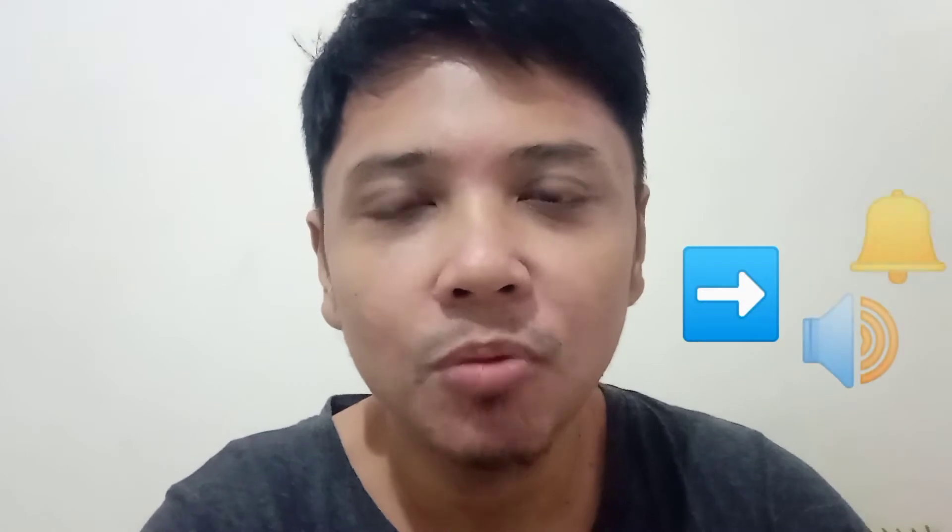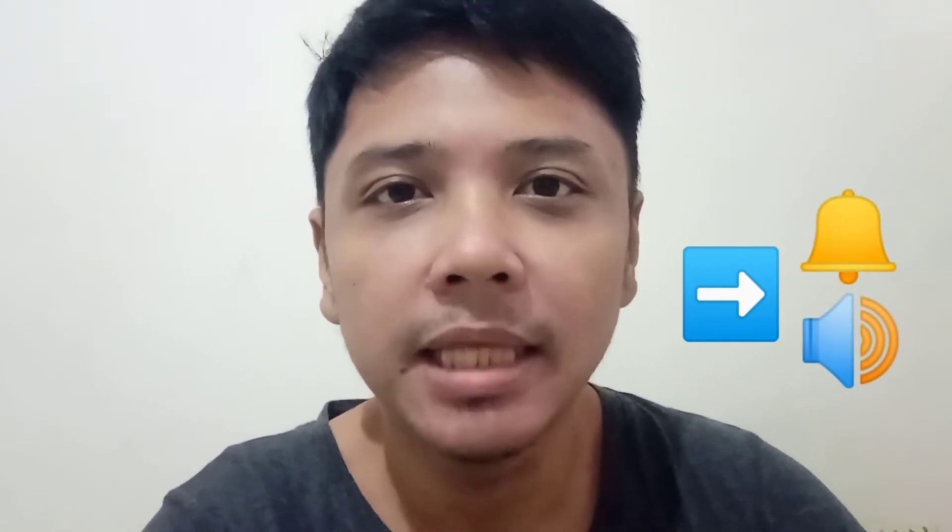Hello guys, welcome back to my channel. We have another new vlog. But before I start, please don't forget to hit the subscribe button if you're not yet a subscriber, and please click the notification bell so you'll be updated on my videos. Thanks in advance guys.